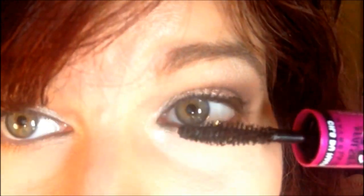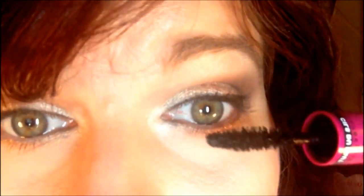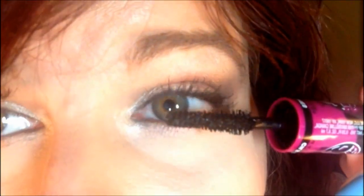I am going to kind of be looking at the mirror behind me, so if I am not looking directly at you, it's because I don't want to poke my eye out. I just don't. I hope I am staying in frame though.